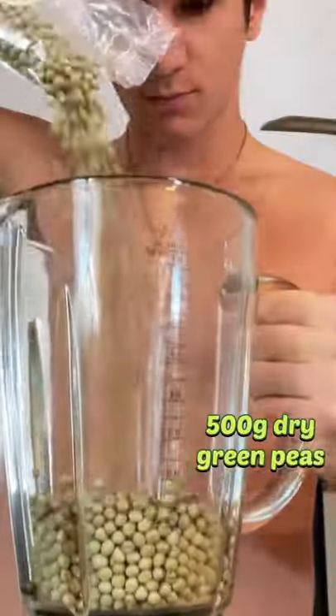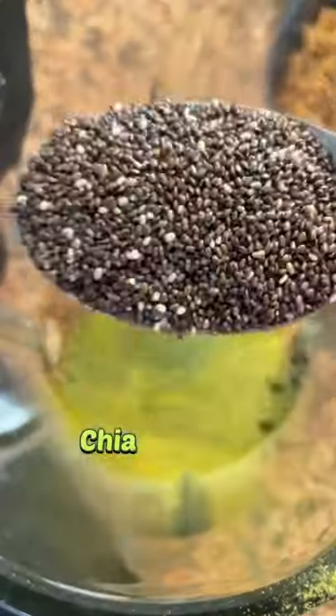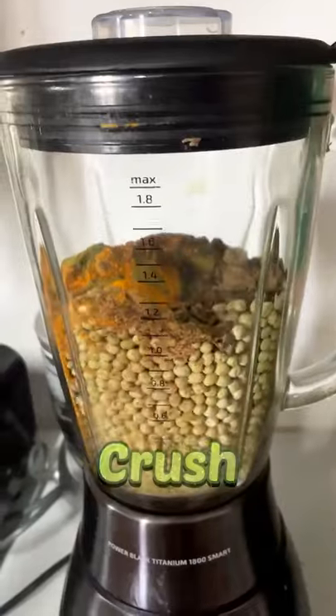20 grams of protein per 100 grams is what you get from this DIY tea protein powder. It's 100% natural and can process.